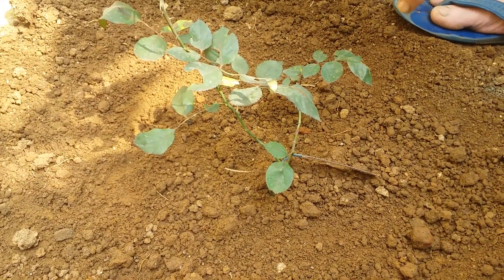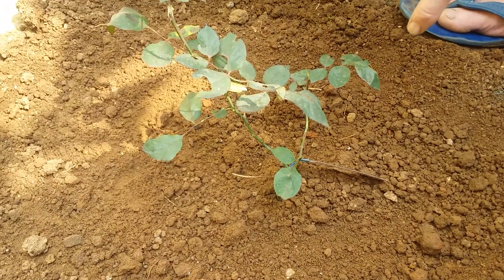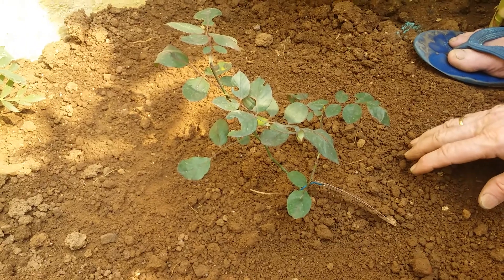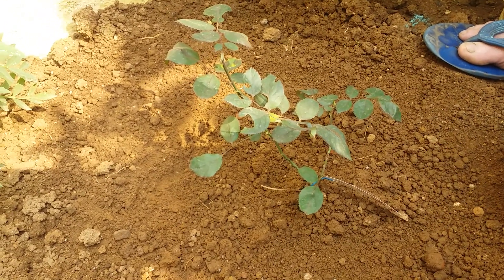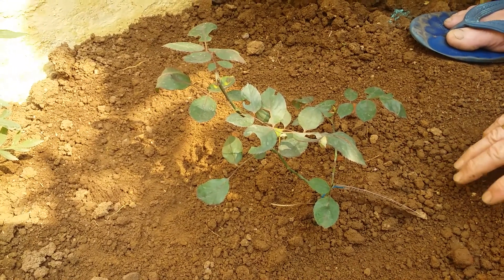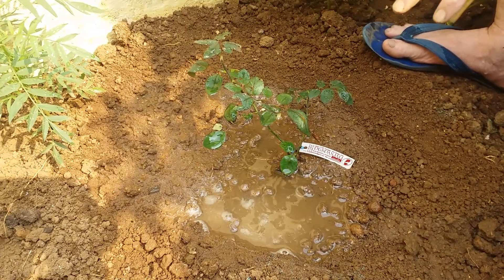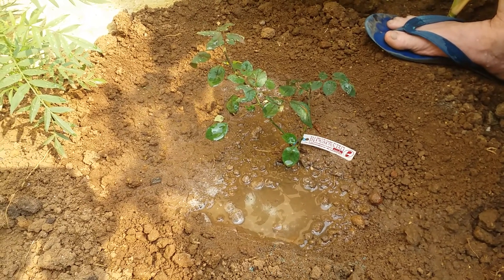First of all, we have made a trench of one foot height and kept it for one day for killing the bacteria. While planting, we put the fungicide at the bottom. A mixture of cow dung, vermicompost, and bone meal is already prepared here, and we will give it at the bottom before planting.